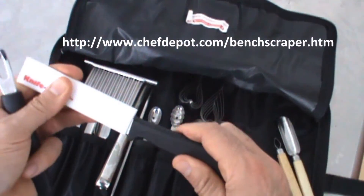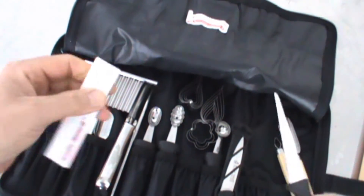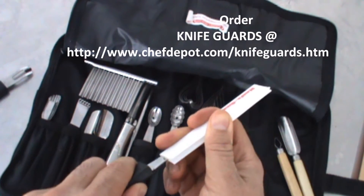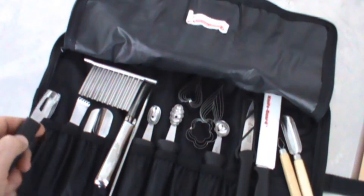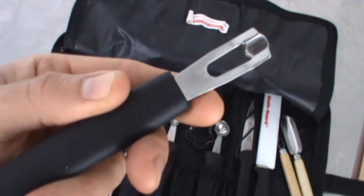Some interesting things here too. This is a little carving knife, and this is a knife guard. You've got to have the knife guard to protect your fingers, protect the knife, and to protect the knife kit so that you don't rip your kit apart. Today I'm using this one right here — the offset channel knife.